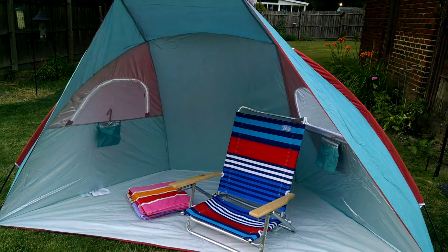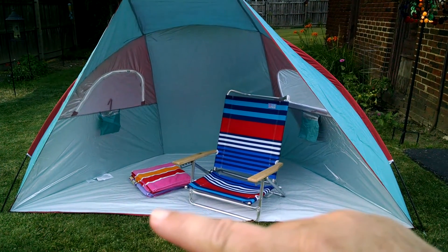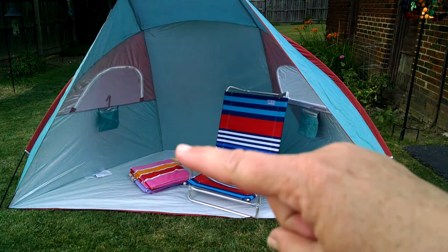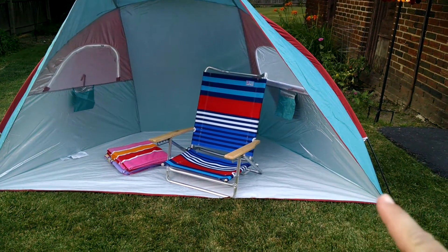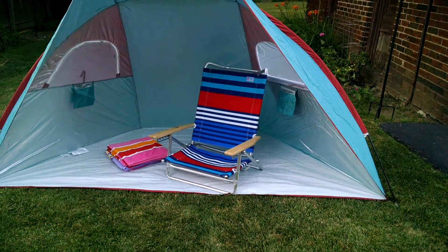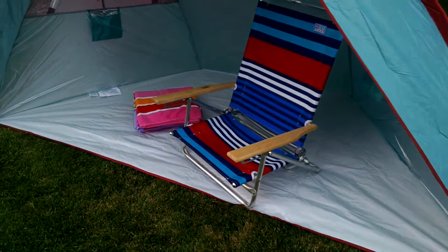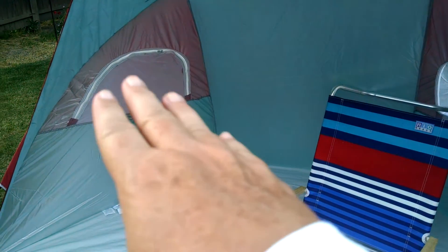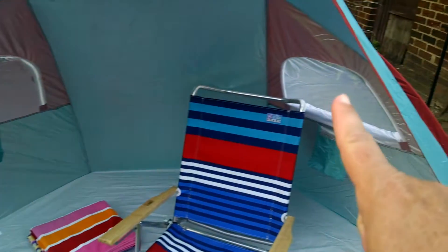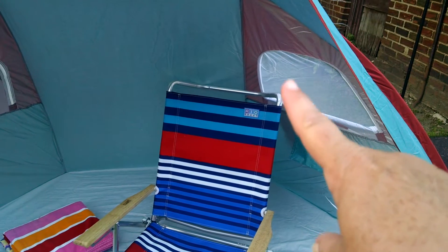It is four and a half feet tall from the bottom to the top. It is four feet deep from the front to the back and it is about nine feet — just a little under nine feet — from side to side. It has a nice heavy gauge plastic on the floor part of it. There are two vent windows that can either be zipped up to block the sun completely or opened to let the flap down and allow air ventilation.